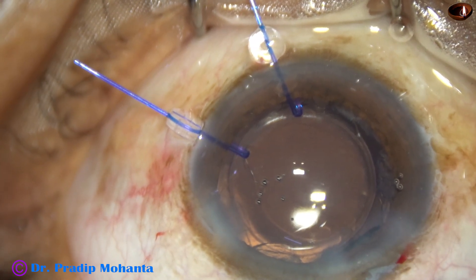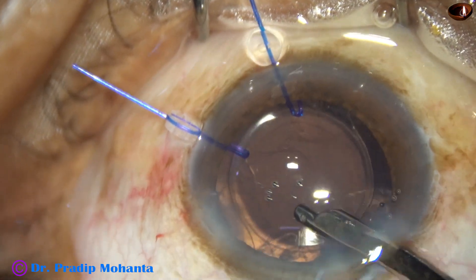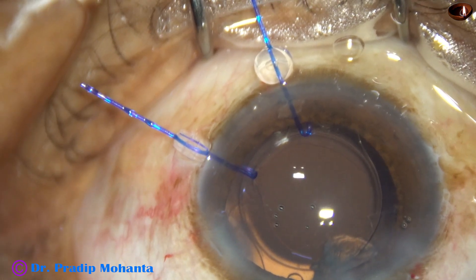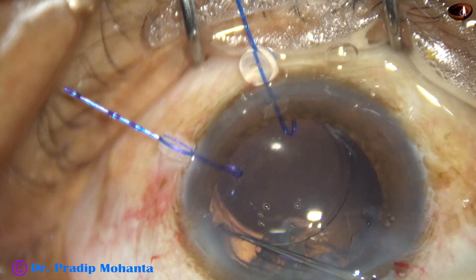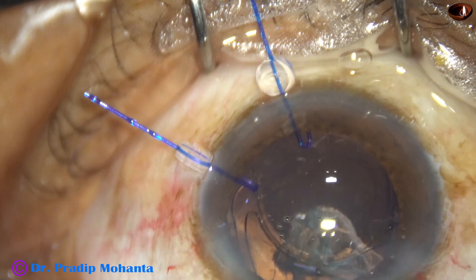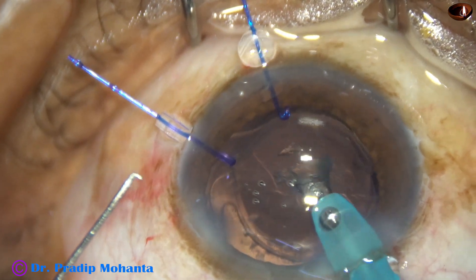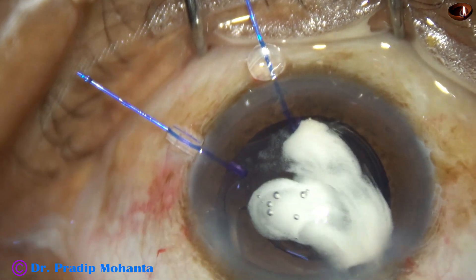There is some cortex remaining. I remove it with the Simcoe cannula and could remove most of it. However, there is a chunk of epinucleus just under the main incision. To get that chunk, I rotate the lens so that the haptic is away from it, and the chunk of epinucleus is easily removed. At this time, I see some vitreous coming to the port, so I immediately use reflux, come out, and inject some triamcinolone acetonide.